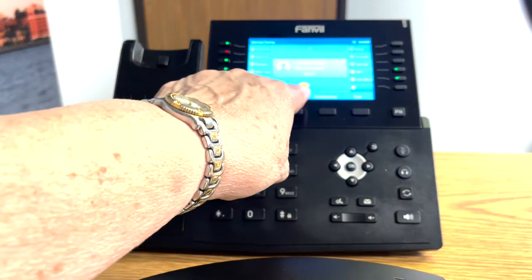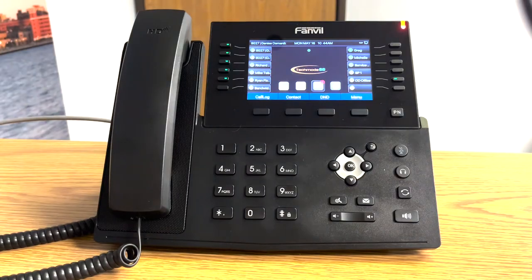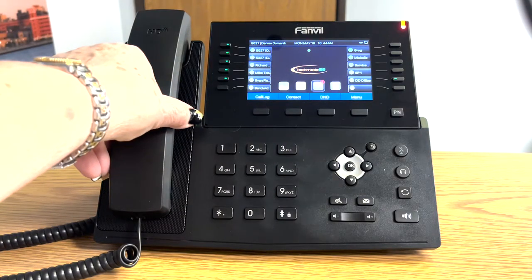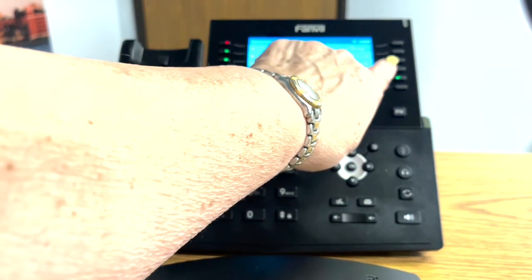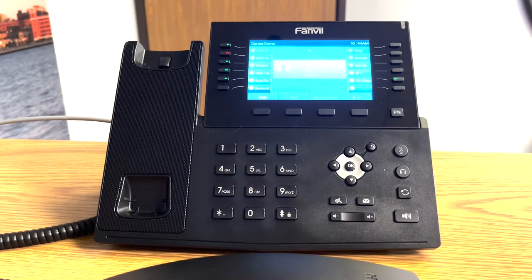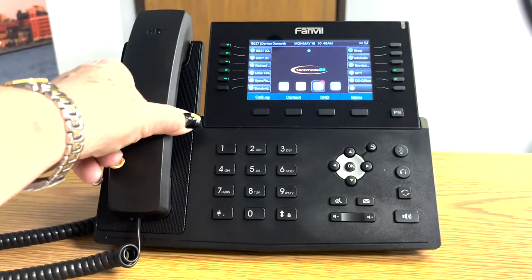Let me demonstrate again what that looks like. This is the caller — I want to park the caller. On your phone it's flashing red. On everybody else's phone it's a solid red. To retrieve the call, you simply pick up the handset, touch the SP button, and you've got the call. When you're all done with it, simply hit end or hang up the handset.